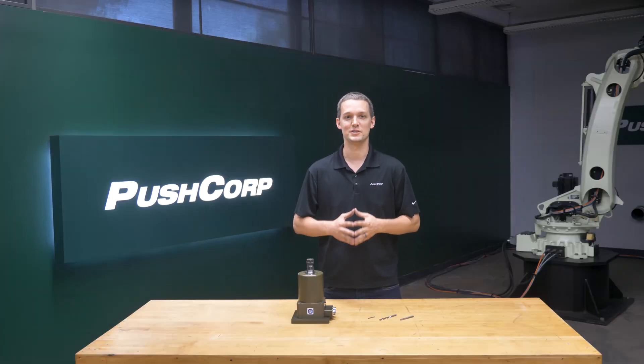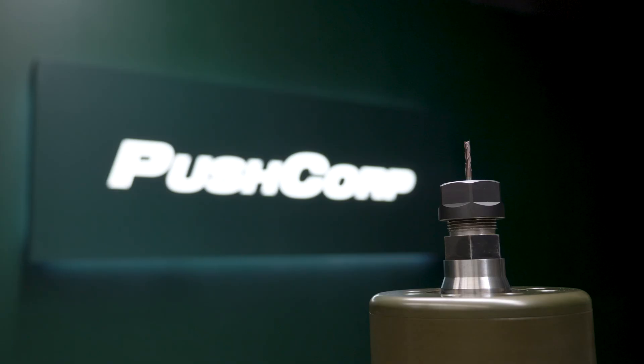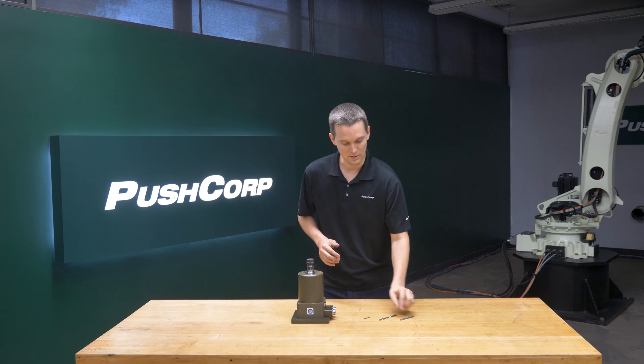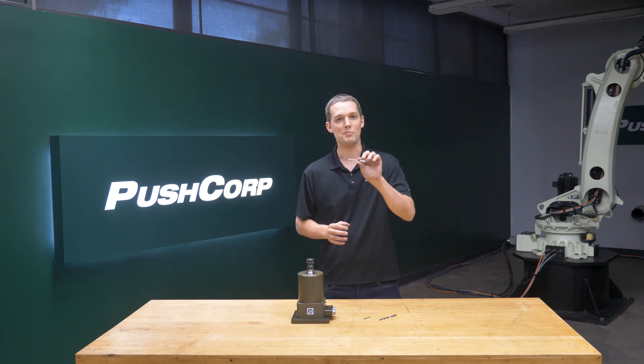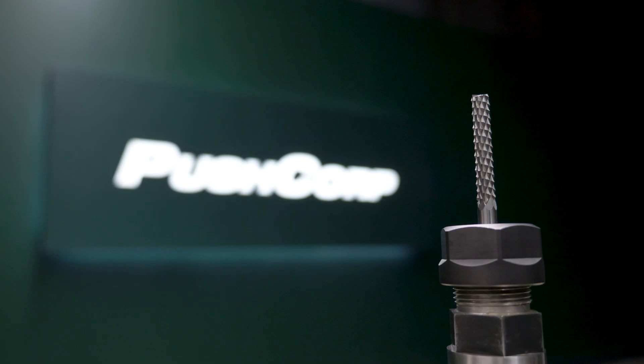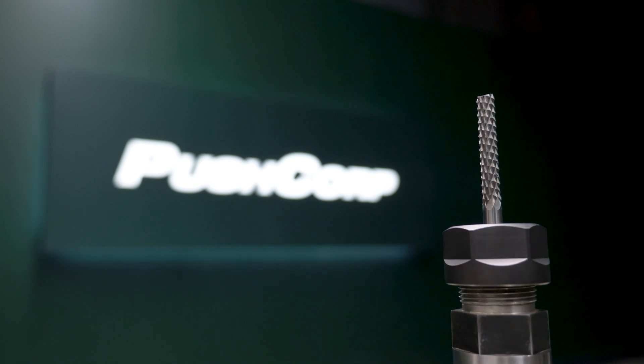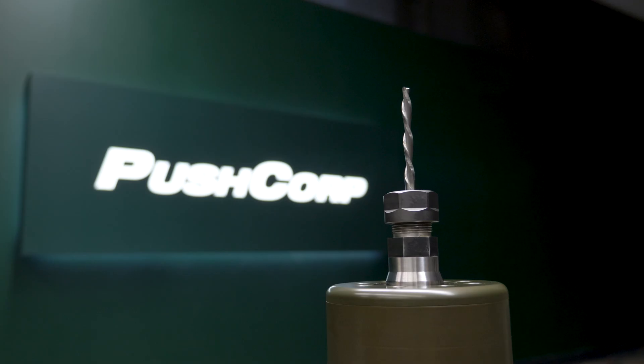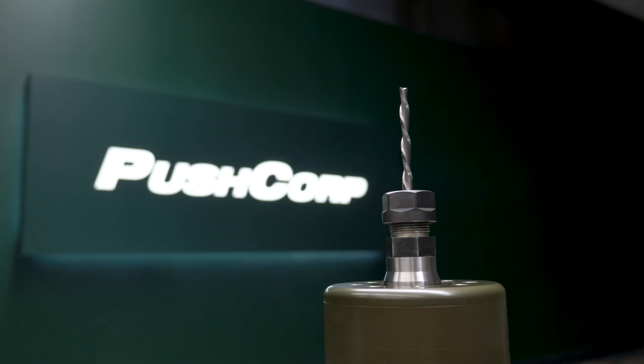The cutters used should be tailored to the specific substrate you are routing. For routing wood and delrin, we used an eighth-inch end mill. Carbon fiber and foam require something more exotic. The carbon fiber solution utilized a quarter-inch diameter burr-style cutter specifically designed for composite materials. For foam, the ideal cutter should have a shallow angle and a spiral flute for a clean cut.